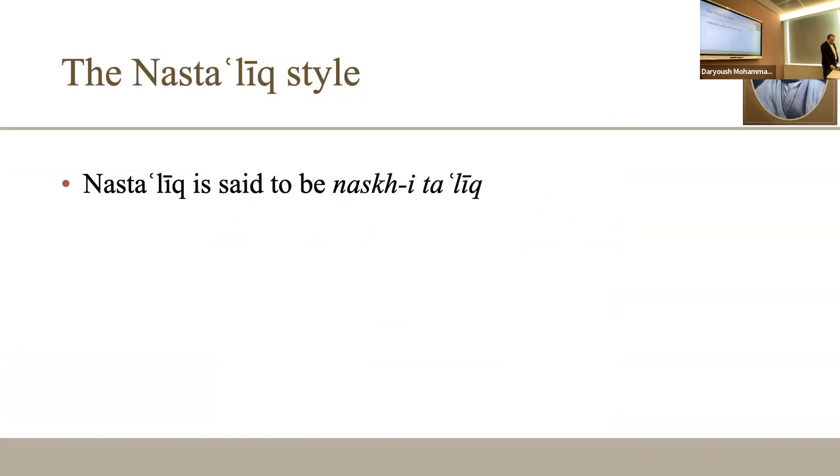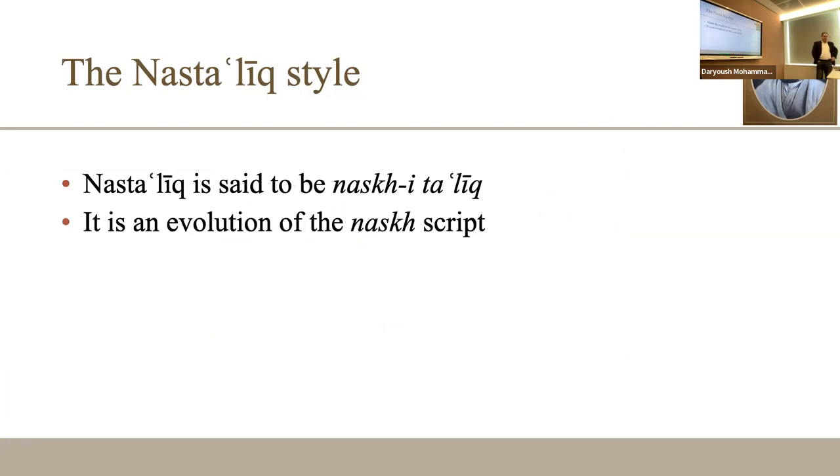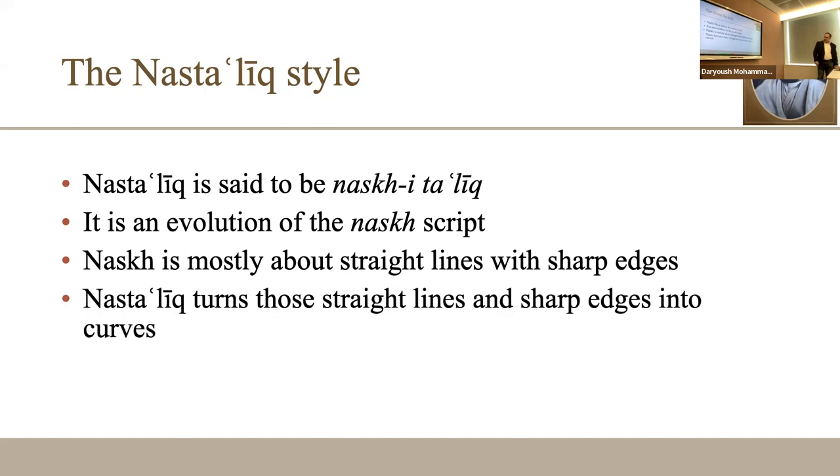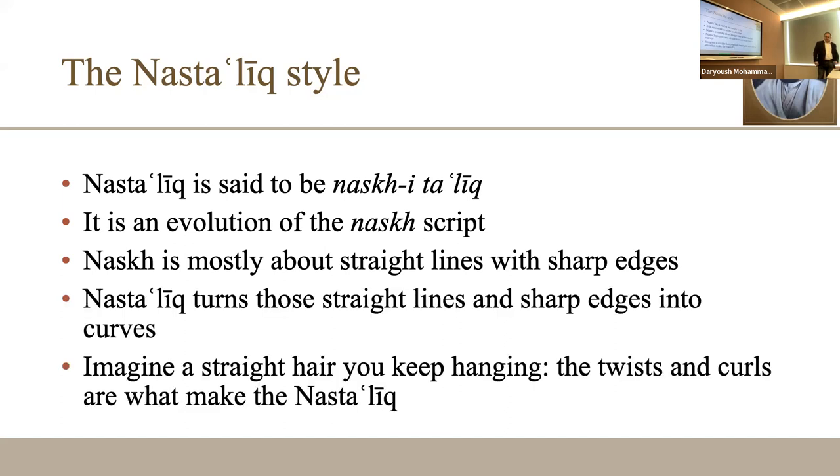The Nastaliq style is said to be the Naskh-Taliq — a kind of alteration of the Naskh script. Naskh is very much about straight lines with sharp edges, and Nastaliq is an evolution of that. Taliq means 'hanging' — imagine those straight lines hanging like a hair; it becomes curvy. That is why they call it Naskh-Taliq: it is hanging, suspending.